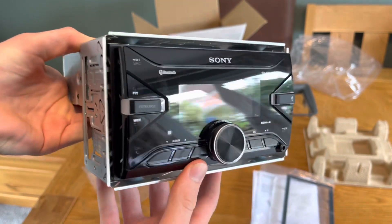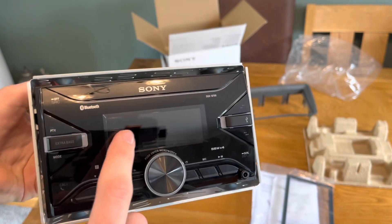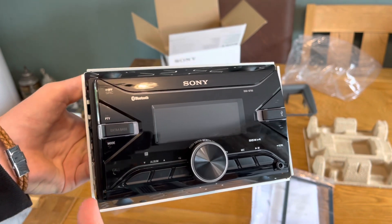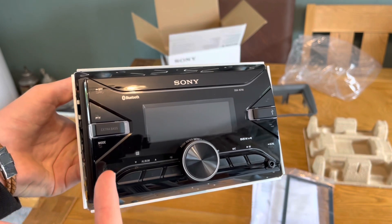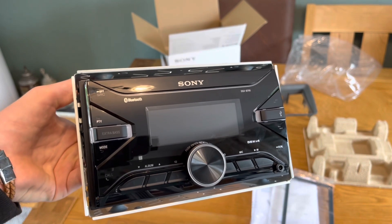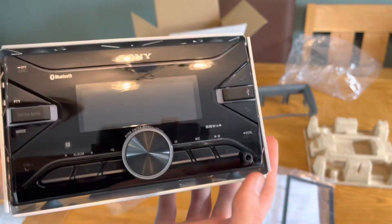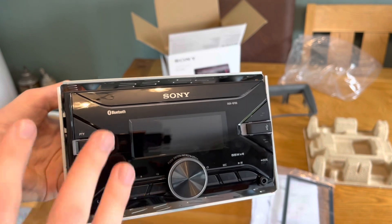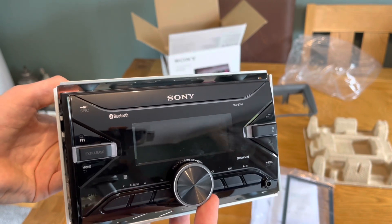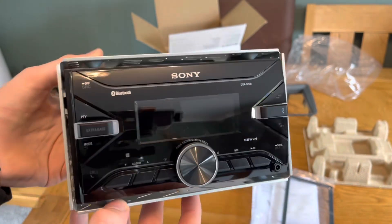It's got no CD player. I did want a CD player, but I've settled for having none because this has Bluetooth connectivity. With streaming, you use CDs less and less, so I've come to the conclusion it's maybe not a necessity. It's also got the ability to call people — there's an external microphone you hide in the headliner near your rear-view mirror. It's got extra bass, a USB port and auxiliary, obviously. And I wasn't really in favour of a touch screen inside the Panda because I like having buttons — they're more intuitive and easy to use.